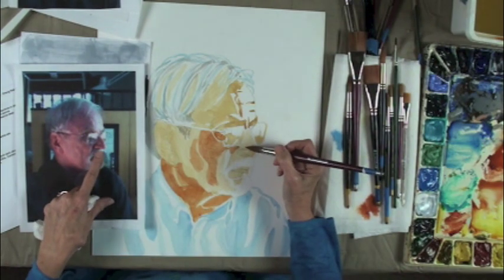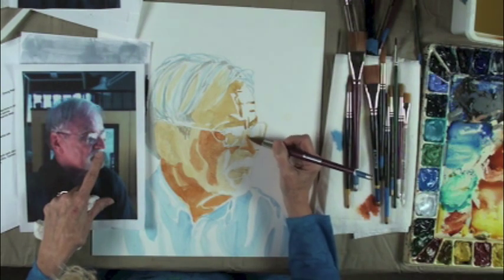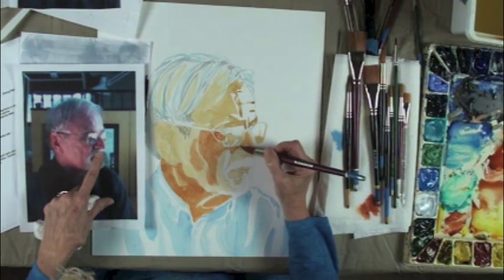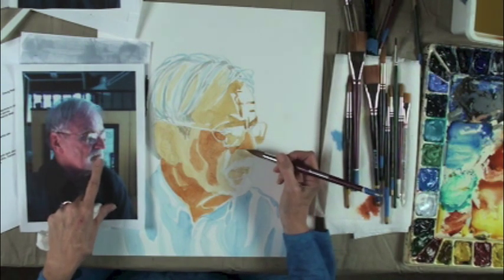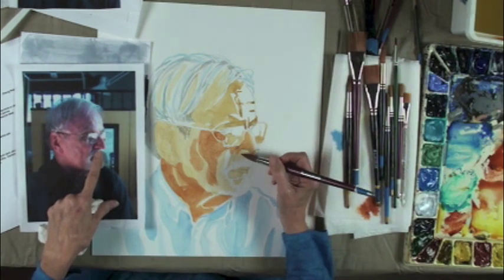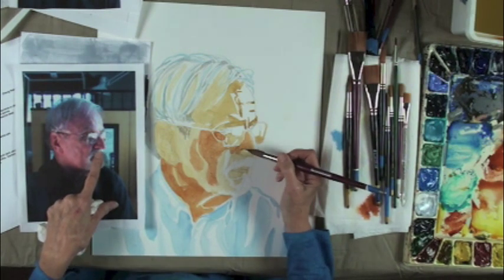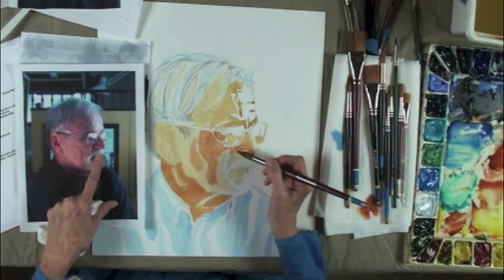Now we're getting onto his nose here, Frank. There's just a little white line there. These shapes are a little darker. It's an Elizabethan nose — I read that in some book, I don't really know what it means.